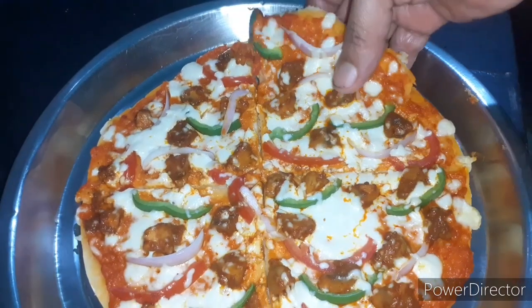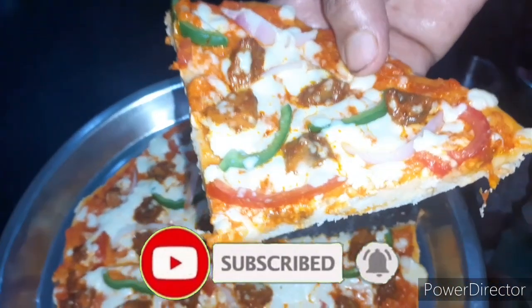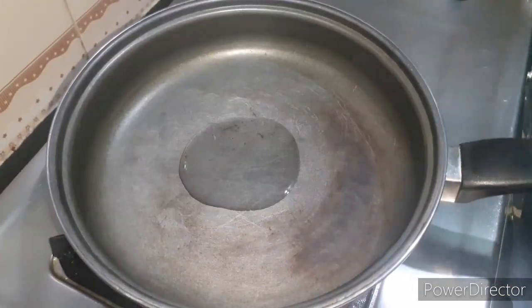If you want to subscribe to Malar's Kitchen, please press the subscribe button. Let's make the pizza ready.